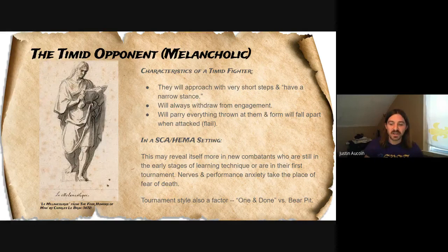You might also see timid behavior in different types of tournaments — someone might be more timid in a one-and-done tournament than a bear pit. In a bear pit if you get hit and you're dead, you just go to the end of the line. In a one-and-done tournament, if you get hit and killed you're done, which can be pretty disappointing. So people approach different tournaments differently. Someone who might be more aggressive or confident in their fencing might become more of a timid fighter in a one-and-done, or if they're fighting someone they think is much more skilled than they are, they might approach in a more timid fashion.